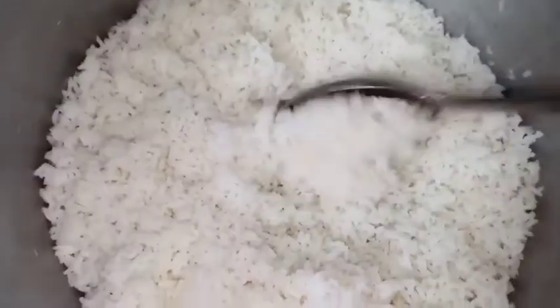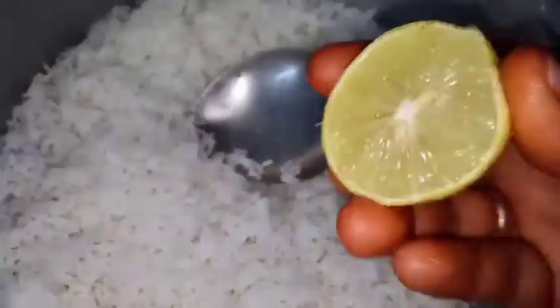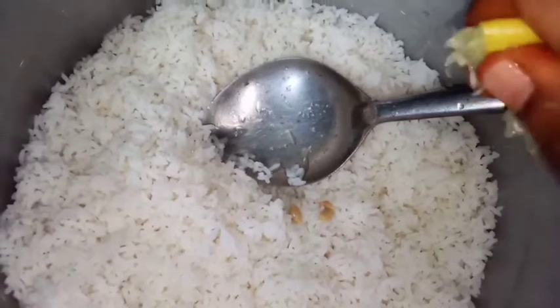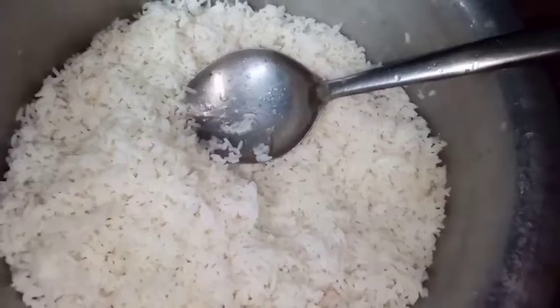Add 1 glass of rice. I have to add the lemon to the last second pot. I am taking the lemon for the pot and I am going to add it. Cook it for 4 minutes.